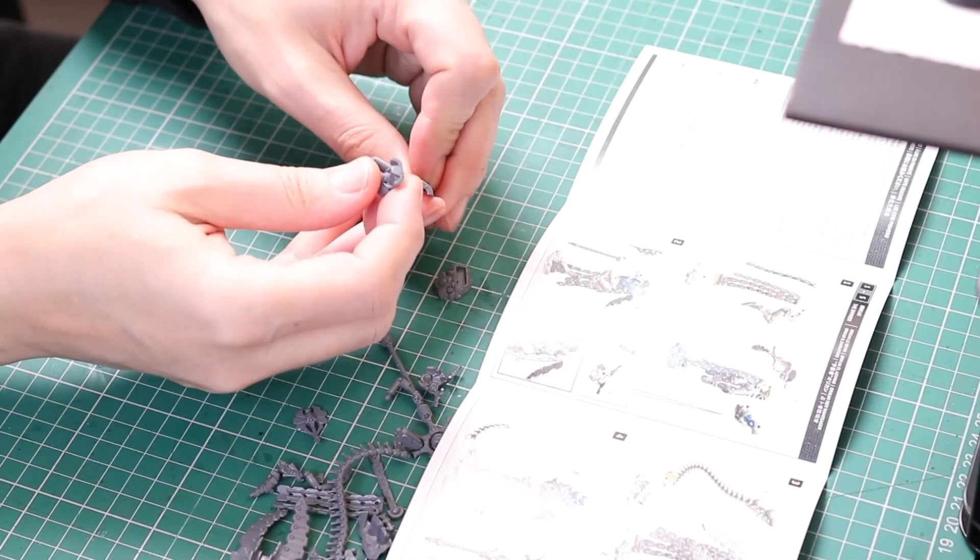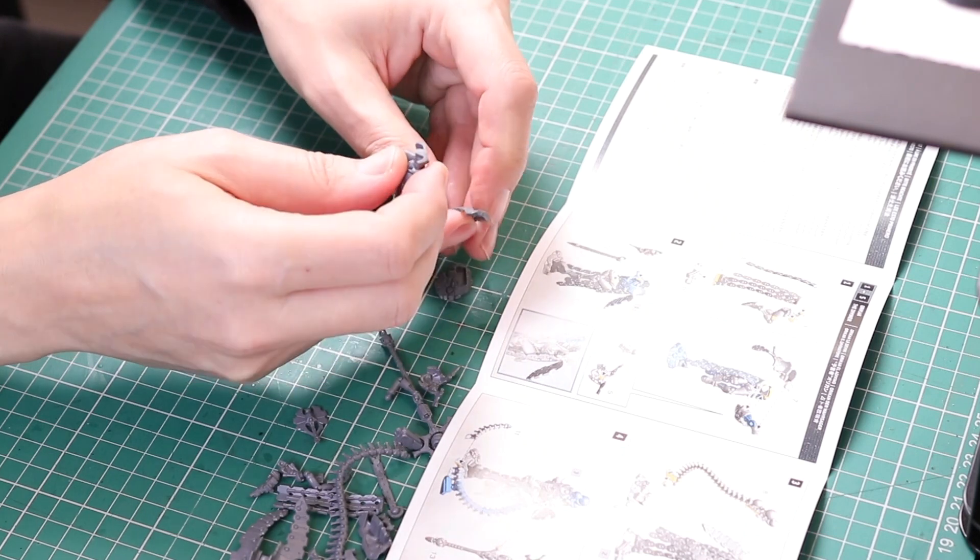I thought I was probably going to have to green stuff that hole. So, with all the mould lines removed, I went to work on building this miniature.